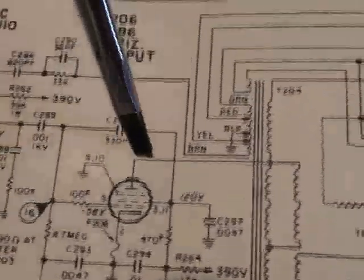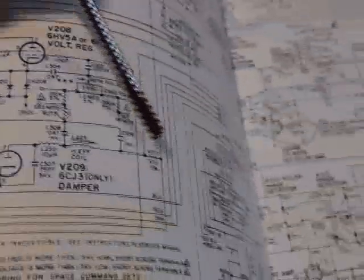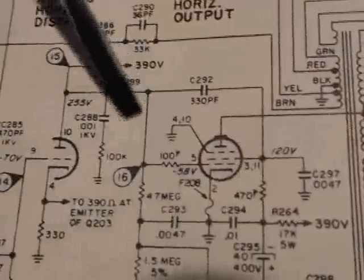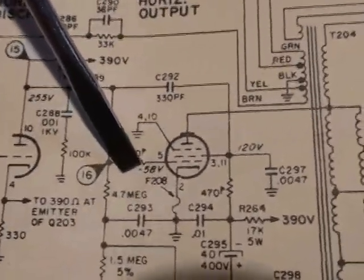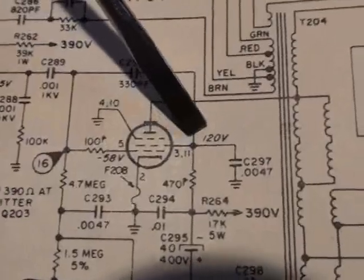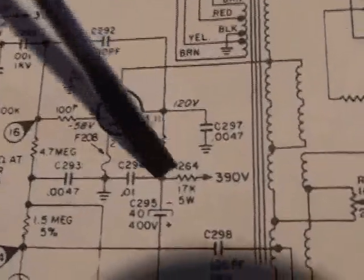Let's take a look at the schematic again. My pointer is a screwdriver. We injected our plate drive and we got a picture — everything was good like we discussed. Now we know that there's grid drive to the output tube; we had that minus 61 volts. The fuse is good. Let's check for 120 volts at pin 3 and see what's going on there. Let's also track back a little bit.